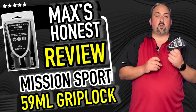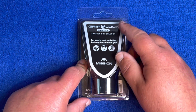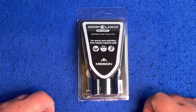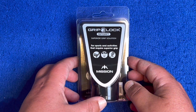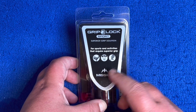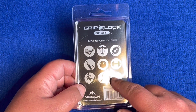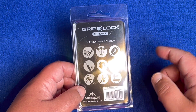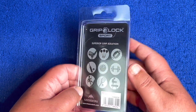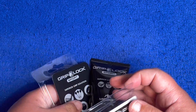We're over the board with something a bit different — we've got the Grip Lock Sport stuff here from Mission. It's to help you grip your darts, and as it says, it's for sports and activities that require superior grip. There's a nice Mission logo, and on the back it shows different sports this could be useful for, like weightlifting, tennis, and climbing. Let's get it out of the packaging for a closer look.